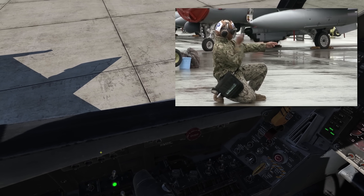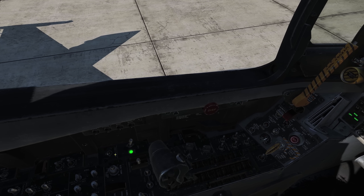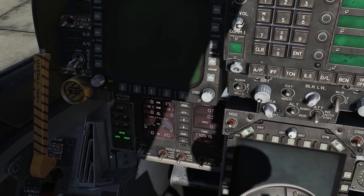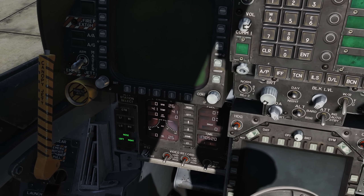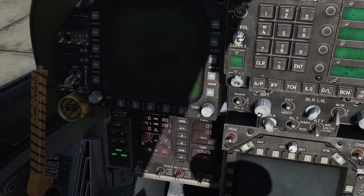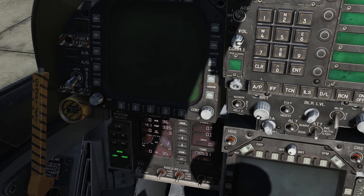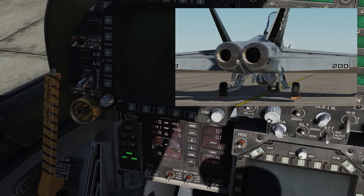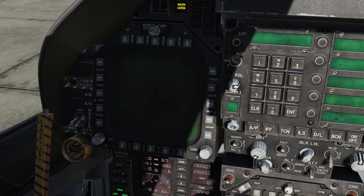We'll give the PC the signal to start the right engine first, then move the engine crank switch to the R, or right, position. Looking at our ITT, we're looking for 25% RPM, and then we'll hit Right Shift + Home to introduce fuel. We have light off. We want to make sure we do not exceed 750 degrees Celsius on the startup. Following our first engine start, we'll get a GPWS and flight controls voice alert — so that's a good start.